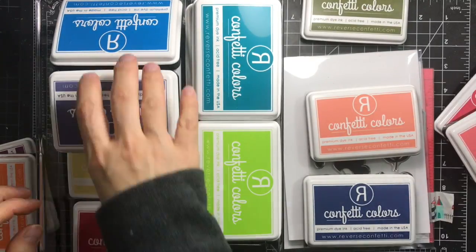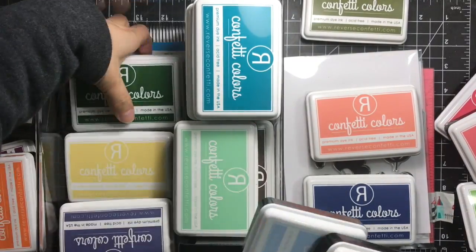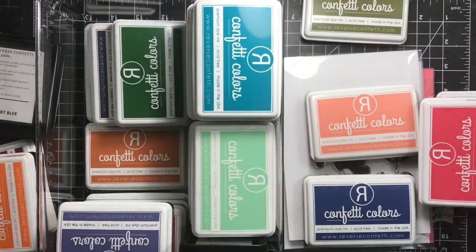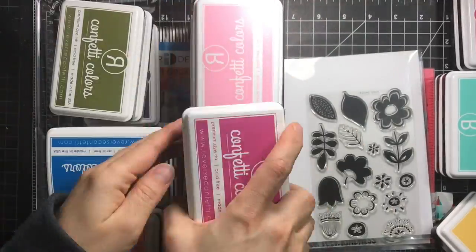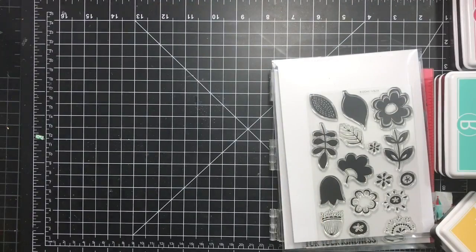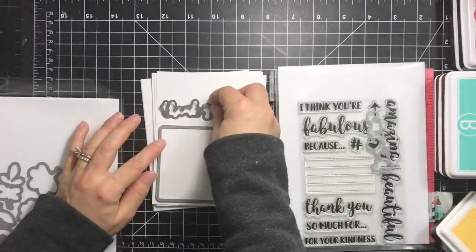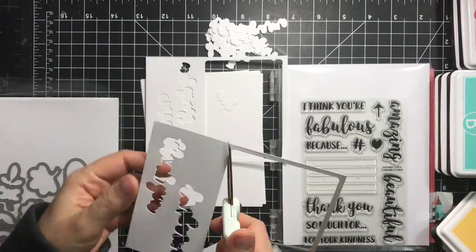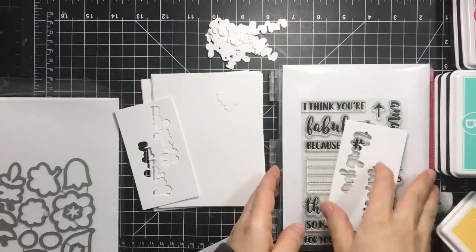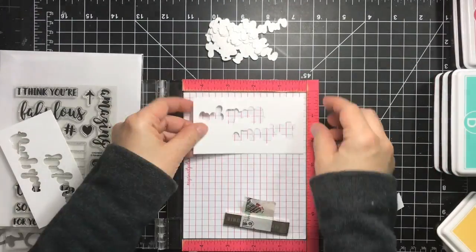First I'm picking out my colors. I'm going with buttercup, Bellini, aqua, iced aqua, lagoon, coral, and flamingo, along with olive and lime green.